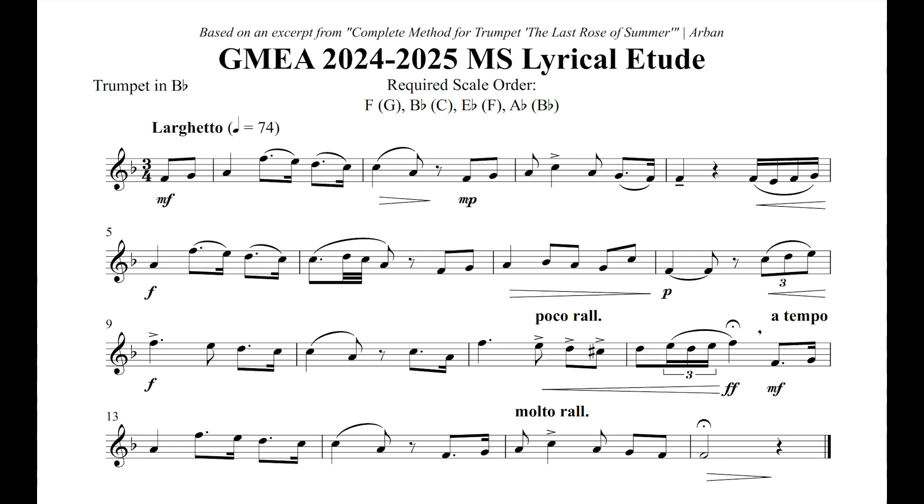One challenge will be making sure our rhythm is lined up perfectly within the various subdivisions in this etude. In a span of only a few measures, we have eighth notes, triplets, dotted eighth-sixteenths, thirty-second notes, and sixteenth note triplets. I would recommend working on these rhythms slowly, without the trumpet, so that we can make sure they are perfect and we don't practice any bad habits.